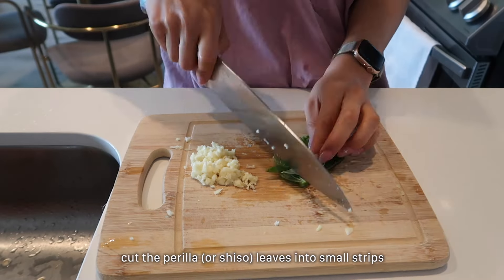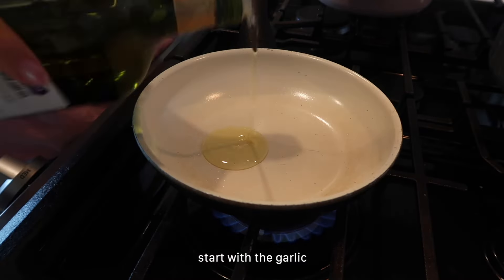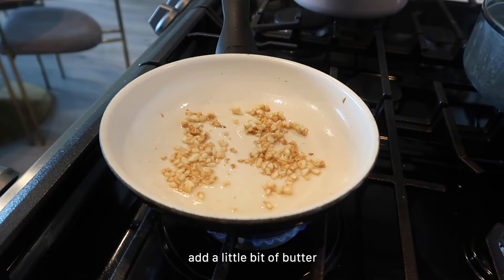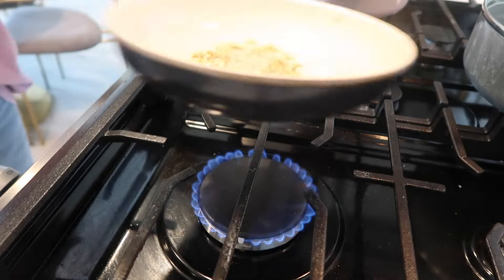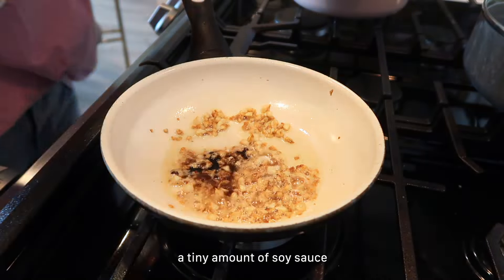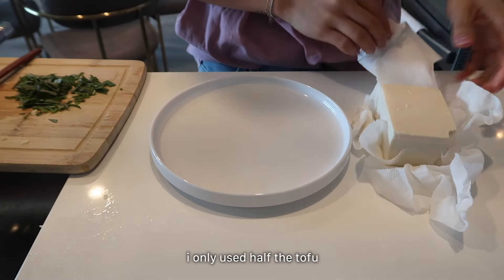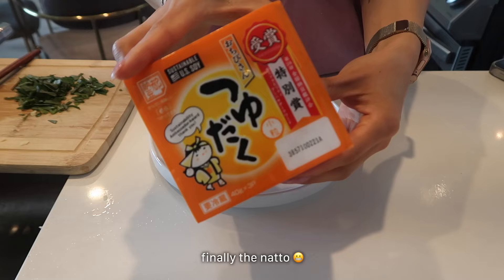Cut the tofu in half. We're gonna add the garlic — ooh, smells good. Butter, mix it around, a pinch of salt, a little bit of soy sauce. Now for the tofu — I cut it in half and tried to dry it a bit. Now for the exciting part.